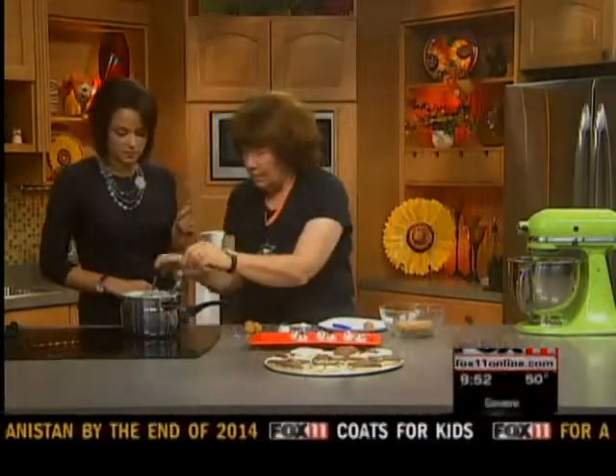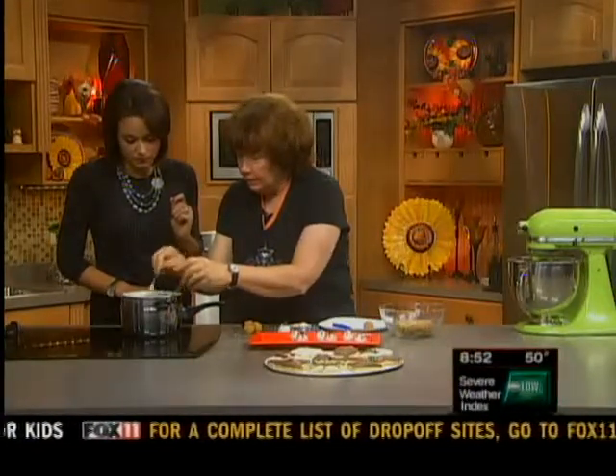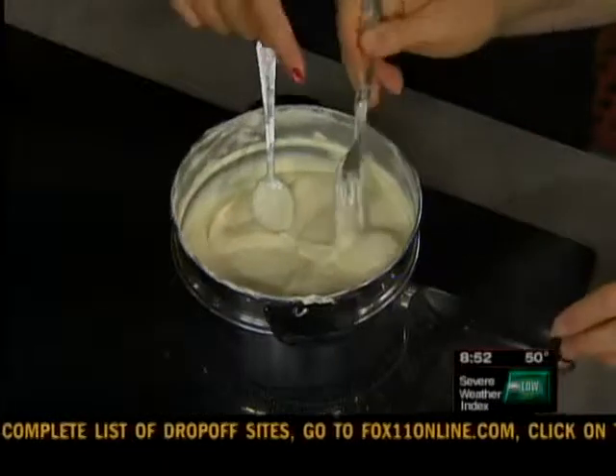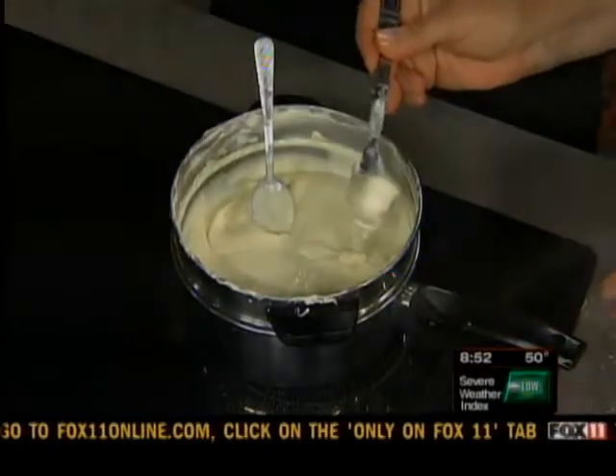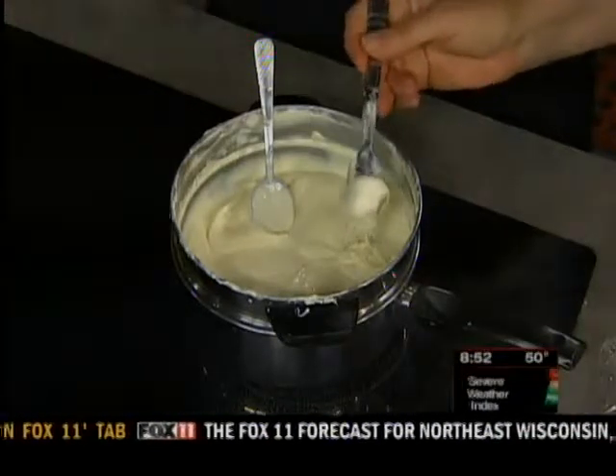These have been in the fridge for a while. What I do is I used 12 ounces of white chocolate, and you mix that with about a tablespoon of shortening. And not water — if it does start to thicken up, you can add a little bit more shortening.